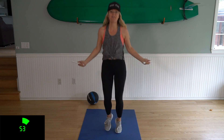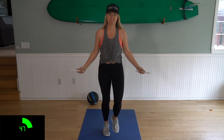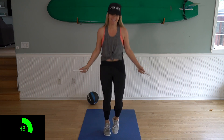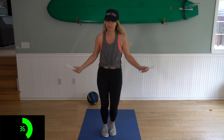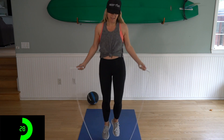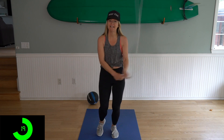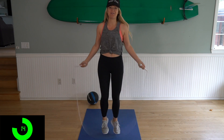I like to start off alternating foot, which is right, left, right, left. But if you like to do single bounce — both legs together — do that. You do you. Feel free to add in any freestyle tricks that you'd like. If you like to do side swings, add those in. Just make sure that you continue moving while you're doing your side swings.